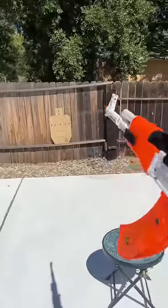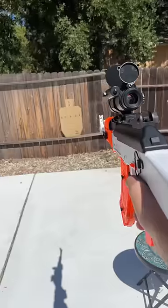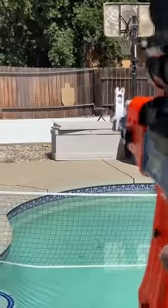The target is right there. We're gonna see how well it can do. This is the range test.